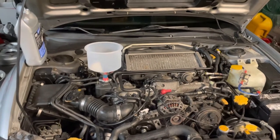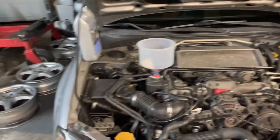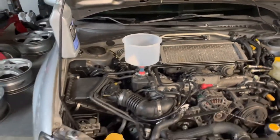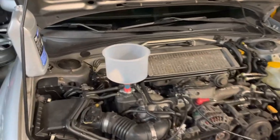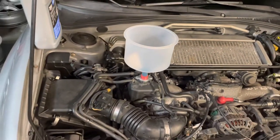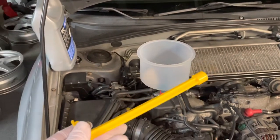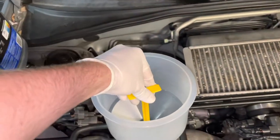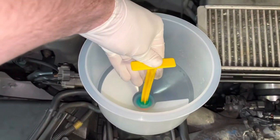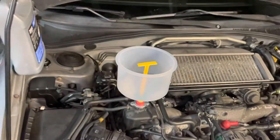That's pretty much it, guys. The next thing I would do is run the car — it will suck more of that coolant in. Start the car with the funnel on there, keep adding coolant until it comes up a bit. If you have extra, use the little plunger tool, stick it in here and it will hold all the excess antifreeze so when you take the funnel off it stays contained.